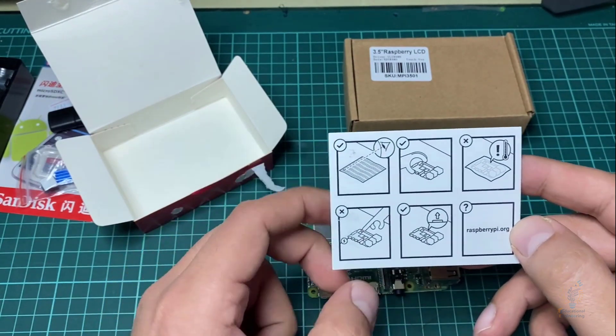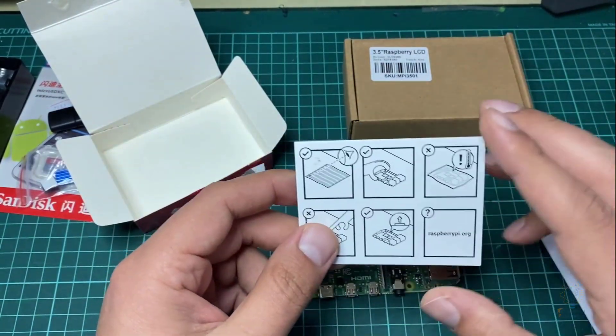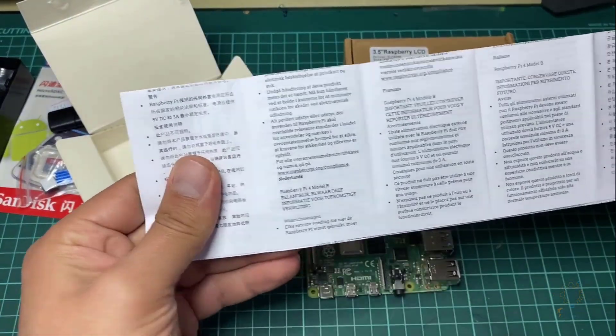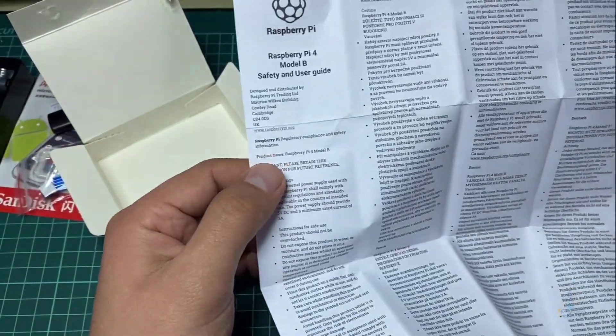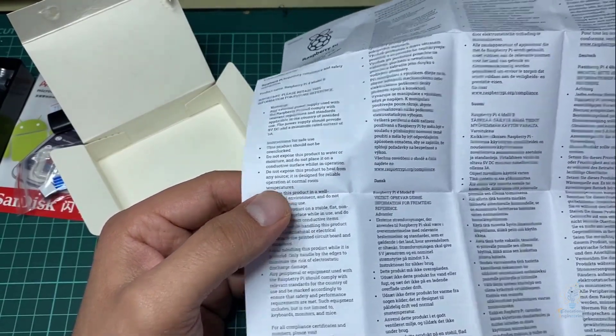The instructions show how you must hold the board, the website you can visit, and they remind you not to place it near the edge of the table to avoid damage. This is the user manual — it's a very large manual available in different languages, with warnings, instructions, and other information. It starts with the English language right here — these are instructions for the safe use of Raspberry Pi 4.